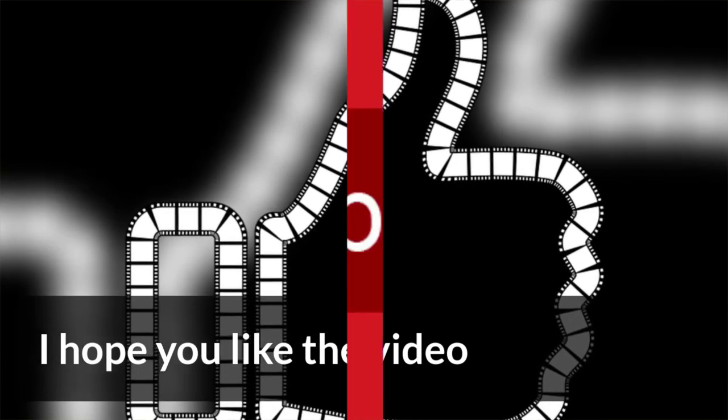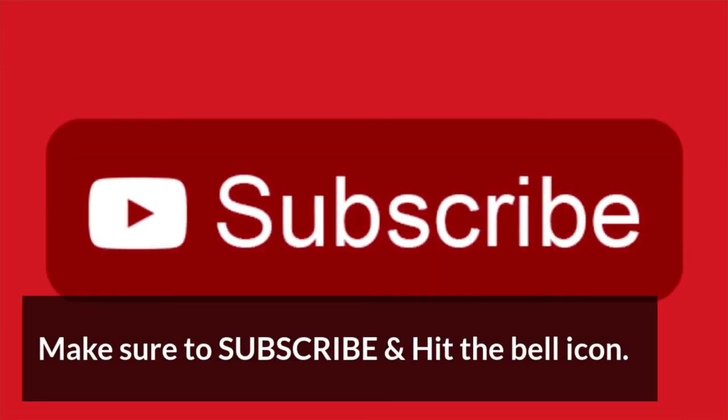I hope you liked the video. Make sure to subscribe and hit the bell icon.